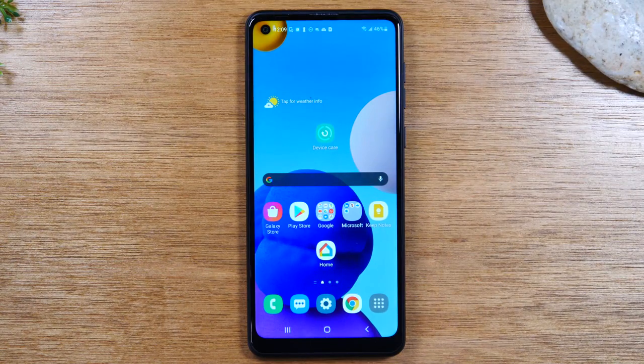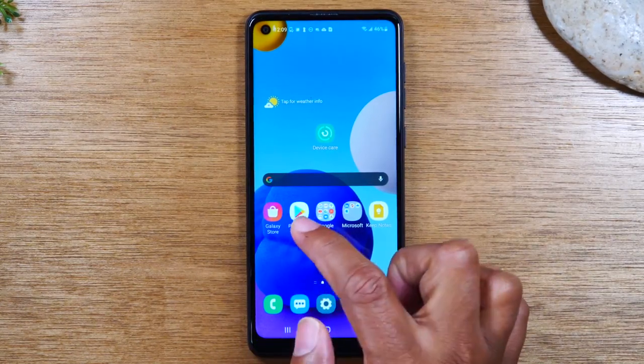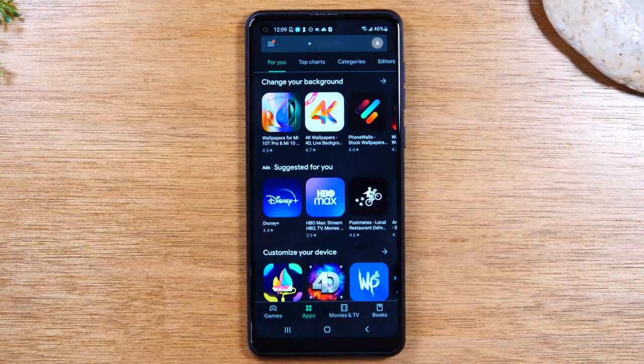Next, I want to show you how to download new apps or applications. You need to go to the Play Store — it's a little white icon on the home screen with a play symbol. Tap on that. One important thing to note: you do need to have a Google account or a Gmail account signed in on the phone in order to use the Play Store to download anything, even a free application. You'll need to have a Google account set up on the phone.